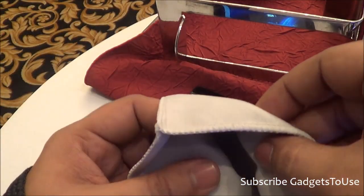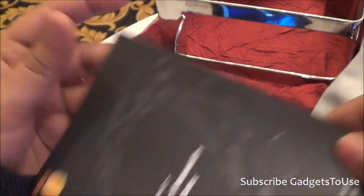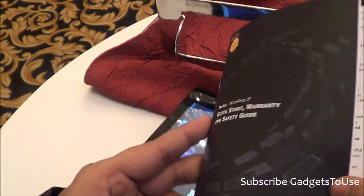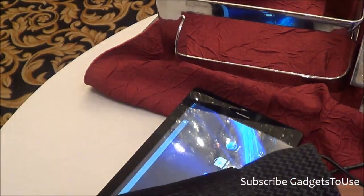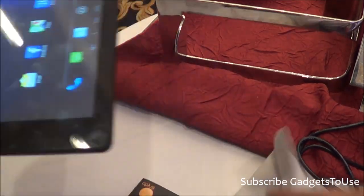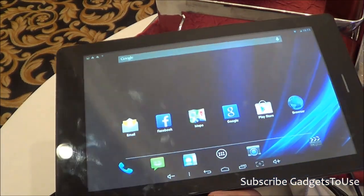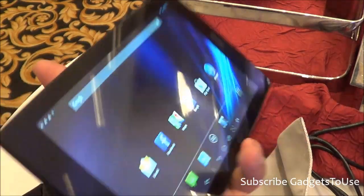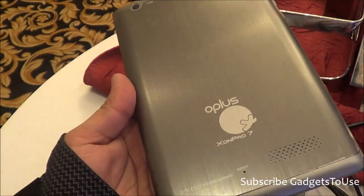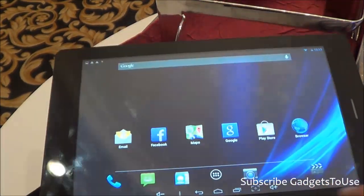You also get a carry pouch made of soft, good-quality cloth where you can place your tablet and carry it around. Additionally, there is a user manual, warranty guide, and safety guide combined in one booklet, which is fairly basic. As for accessories, there is no flip cover included, and one is not available for purchase as of now, though it may appear on Snapdeal in the future.